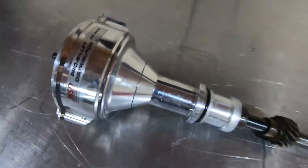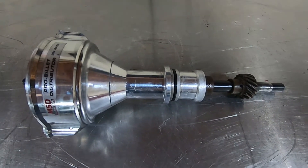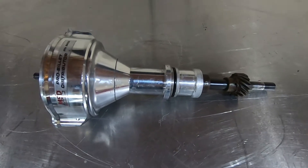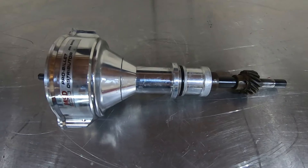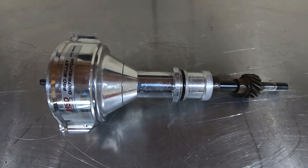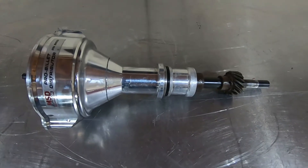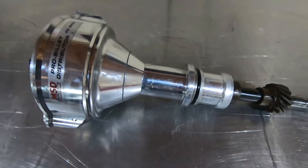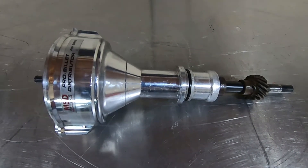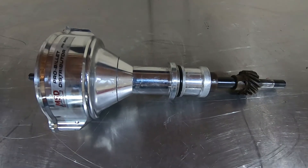What we have here is an MSD billet distributor, part number 8456. These are the most popular ones for a TFI module distributor-mounted 8.2 deck 5-liter bolt-on. This is what we all get if you're going to use one of these. This one is going to be used pretty much just for parts — it's a little far beyond gone, and I don't want to send it back to MSD for a complete rebuild. They have nice construction, a shiny billet finish — I actually polished this one.